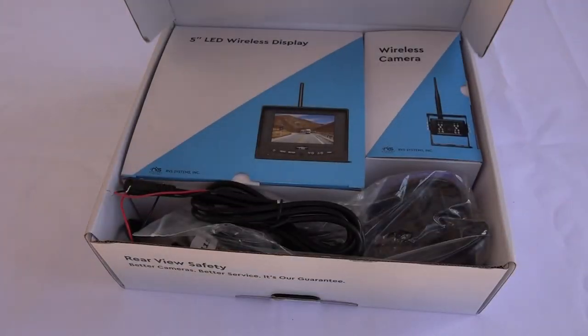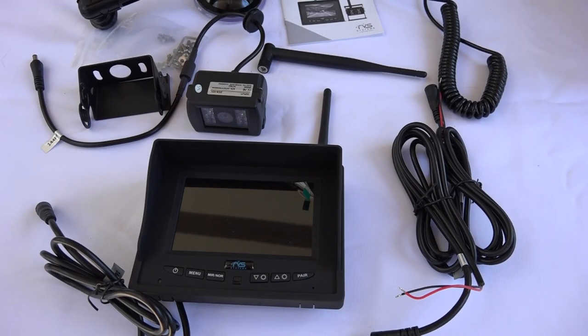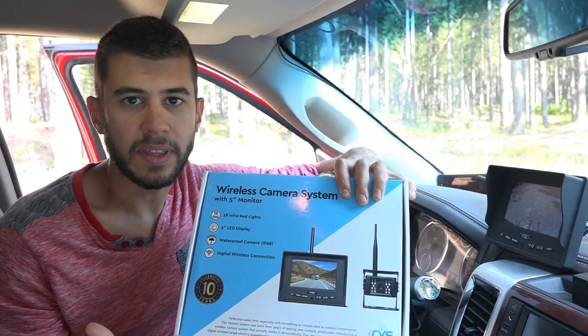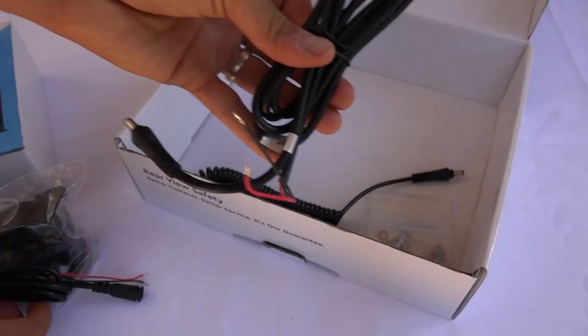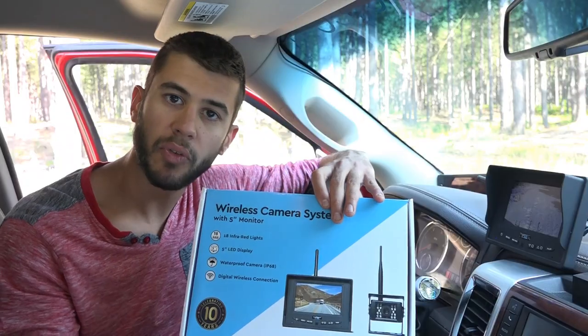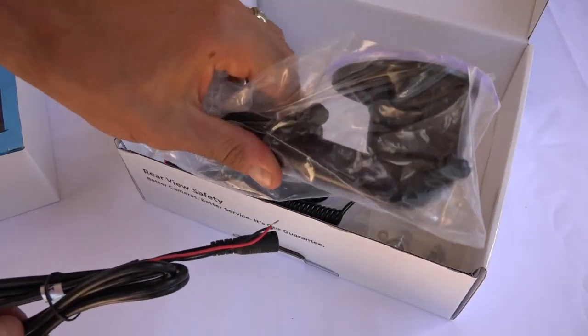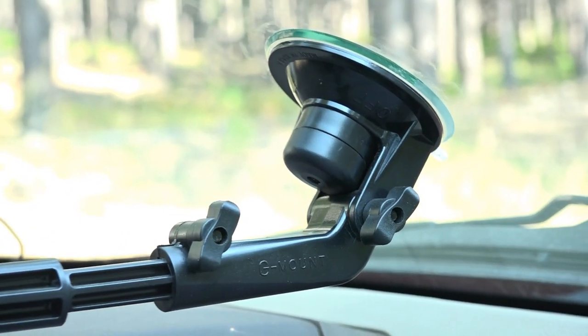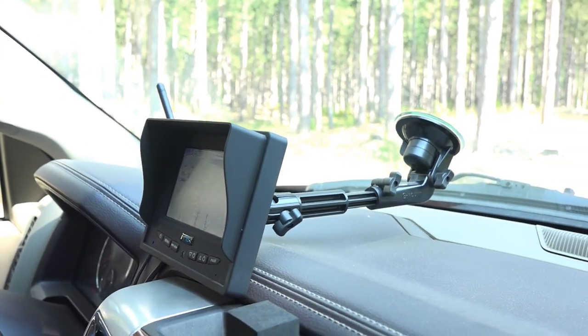This is a complete system. In the box, it comes with the monitor, which you mount in the front of your truck, and the camera that you mount on the back, along with all the associated wires. It comes with a power wire for the camera and a power wire for the monitor that can be either hardwired in or plugged into the 12-volt or cigarette lighter outlet. It also comes with a suction cup mount that is really great and can extend quite large even for large dashes and trucks like ours.